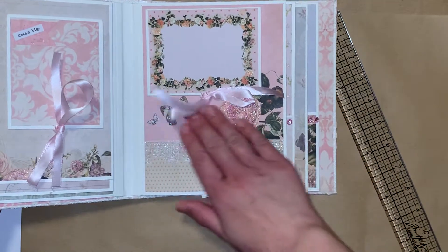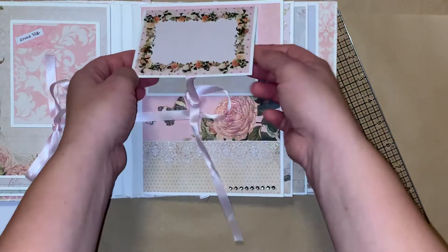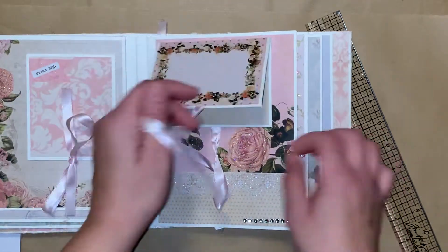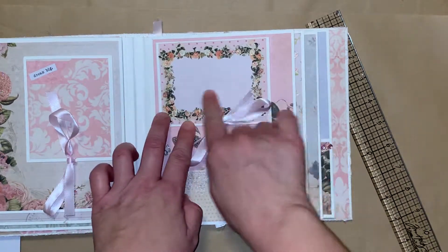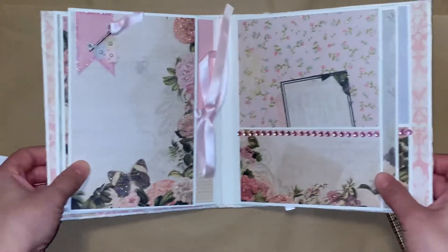On this page I did not want to cover this beautiful image, so I've just added some bling down here. And then I've added this up here which flips open, so you can put 2 smaller photos there. It ties closed. You can add a small one here too — that would look really cute. Or you can just write on it. And then this flips open.